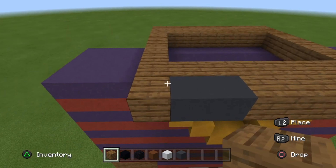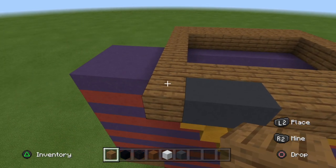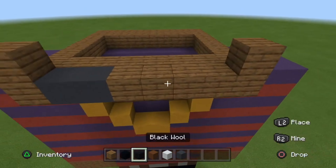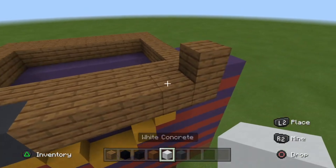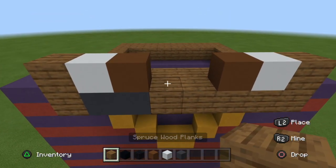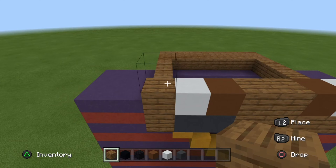I might make a few more rappers, I'm not sure. For the second row, place a spruce plank on each side, then place a white concrete on each side, then place a brown concrete on each side, and fill in the two block gap with spruce planks. Then do that one more time.